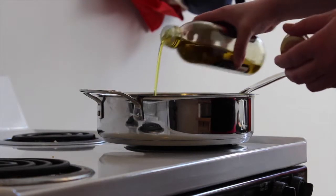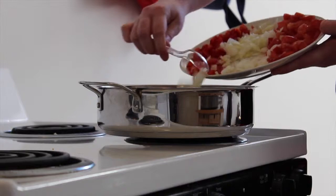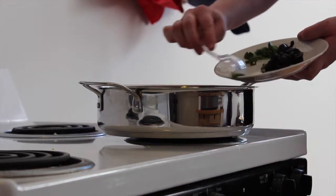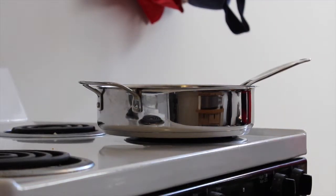Next, in a medium saucepan, put in some olive oil and saute the peppers and onion. Put in some jalapenos if you like the heat. Cook until they're slightly soft. Take aside some spoonfuls if you want to use for garnish later.